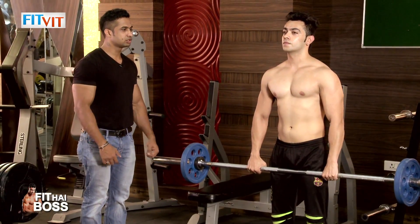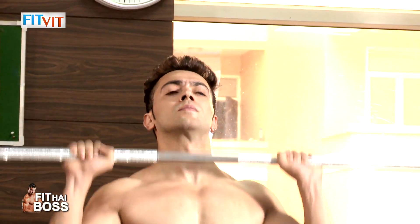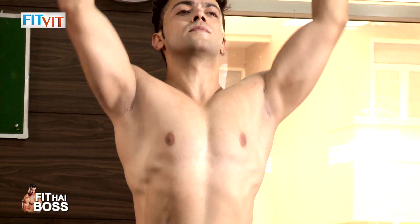Then up. Now take it to the shoulder. Knees bend. Push. Good. Down. Knees bend. Impact. Push. Good. Down. Relax.